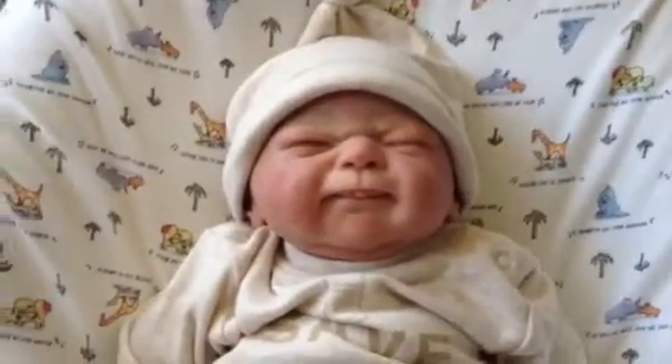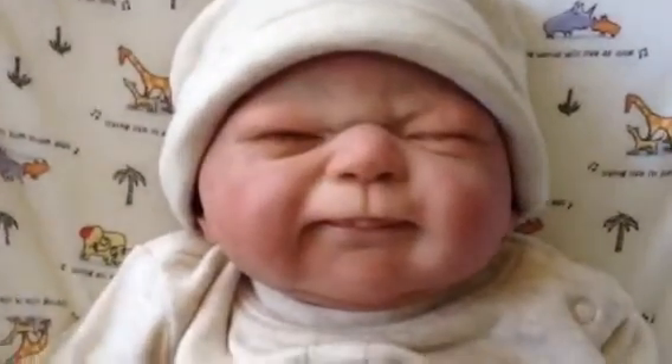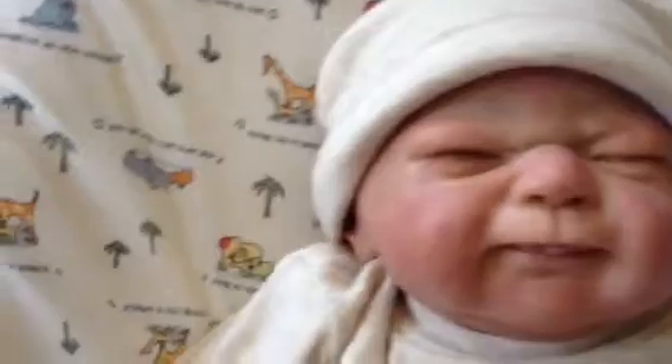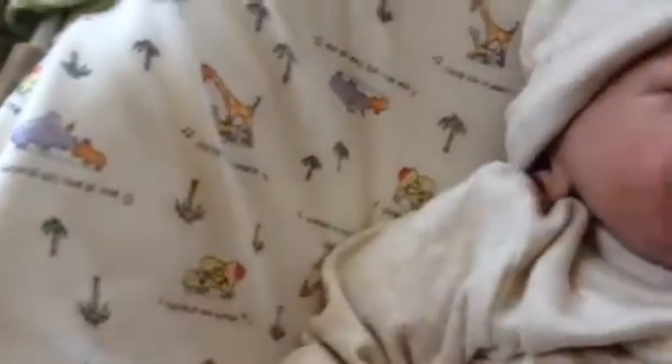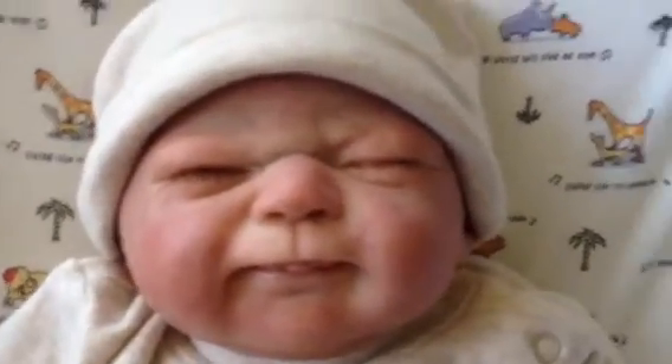Hey everyone, look who's almost done. Little Harry, that's the name I decided to name him. I still need to tip his fingers, his fingernails, and add his eyebrows and then his matte varnish and then he'll be all done.